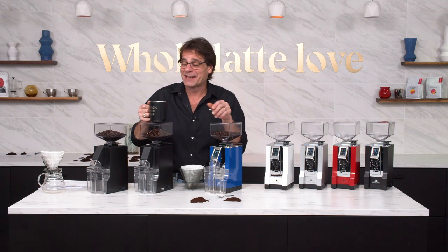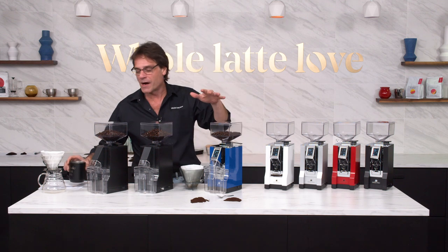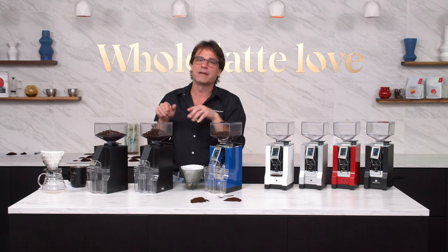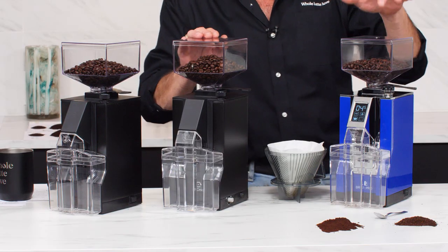Hey coffee lovers, Mark here from Whole Latte Love. Well caffeinated as usual, so I'm going to talk quick. We're going to go through brew grinders — these are Eureka Mignon brew grinders. We have the Filtro, the Crono, and the BrewPro.